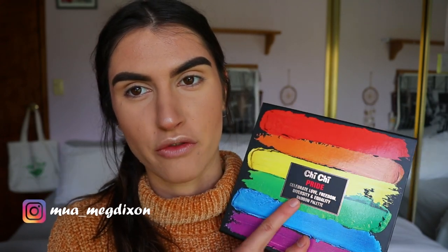Hey guys, welcome back to my channel! Today's video is a very exciting one — I've just ordered the Pride Palette from Chi Chi and I'm going to do a first impressions review to see what the colors are like. I've already done my base; I'll link the first impressions on the Airborne Liquid Foundation above the video and in the description bar down below.